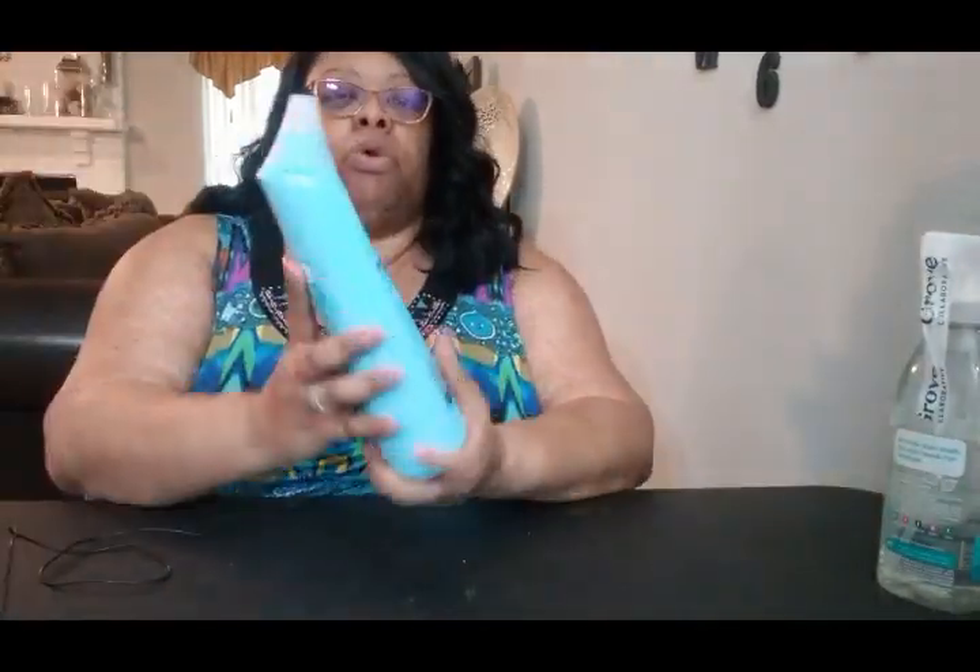First off, I'm going to start with an oldie but a goodie — I got the Method Shower Cleaner. I love this stuff and my daughter loves it, so I ordered this one for her this month. And I also ordered another oldie but a goodie: the Method Toilet Cleaner. I like this stuff, it works really well, and I try to keep myself stocked up on it.